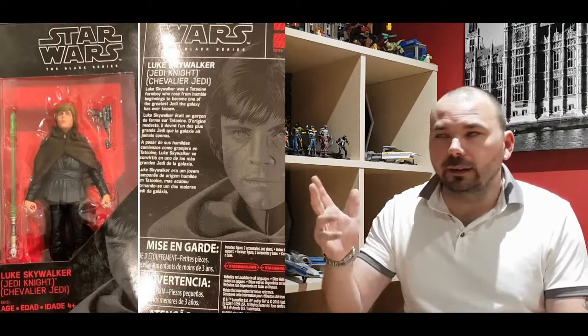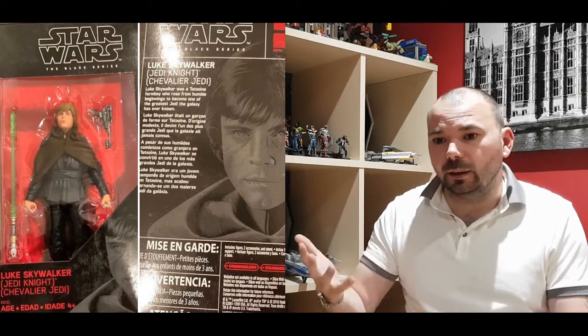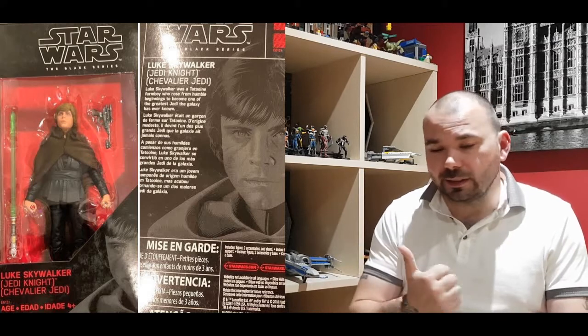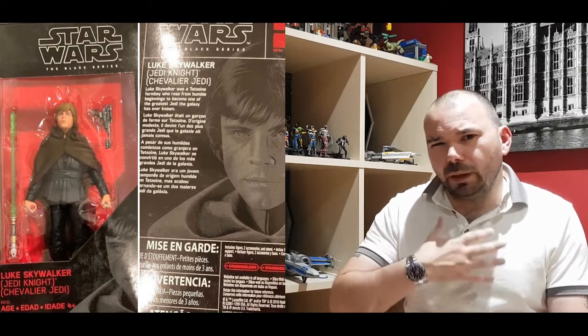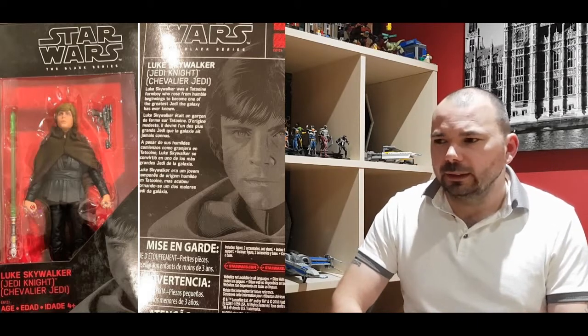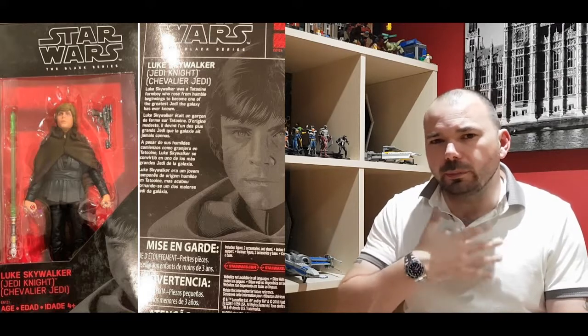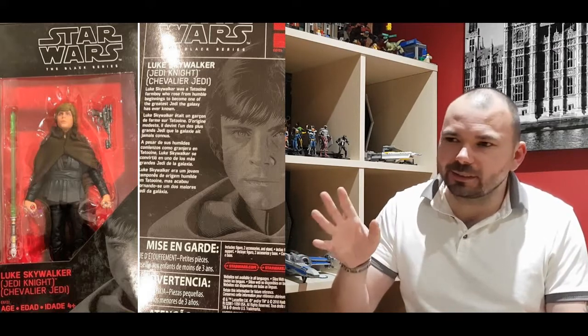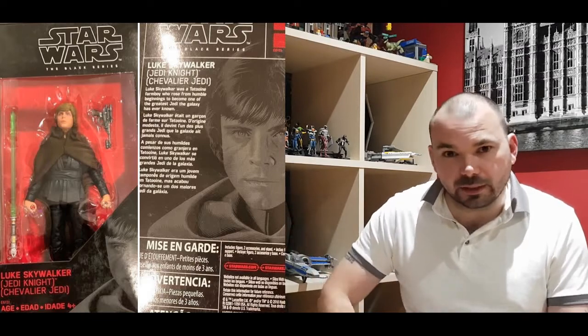First up, we've got two Lukes for the price of one. Last week we had a rumour about a Return of the Jedi Luke, and here he is. He's got his Jabba outfit on, he's got that cloth cape, the blaster he nicked off Jabba's guard, his lightsaber, and that kind of purply-pink robe - it always looks a little bit reminiscent of purple to me. I'm kind of hoping it's going to be a vinyl rubbery material that I can maybe cut off. But if not, I'll probably still get it.